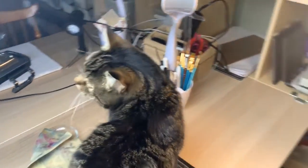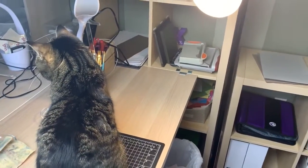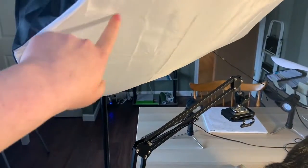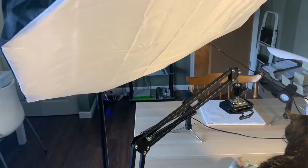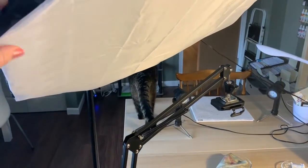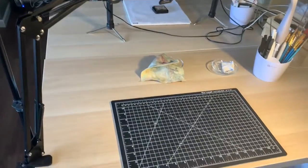For my lighting — I'm going to turn it off for a second so it doesn't blind you guys — I use this photography light. It's pretty bright but it has a diffuser on it so it doesn't have too much of a glare. I usually just plug that in and have it on only when I'm recording, and I kind of move it off to the side when I'm not.